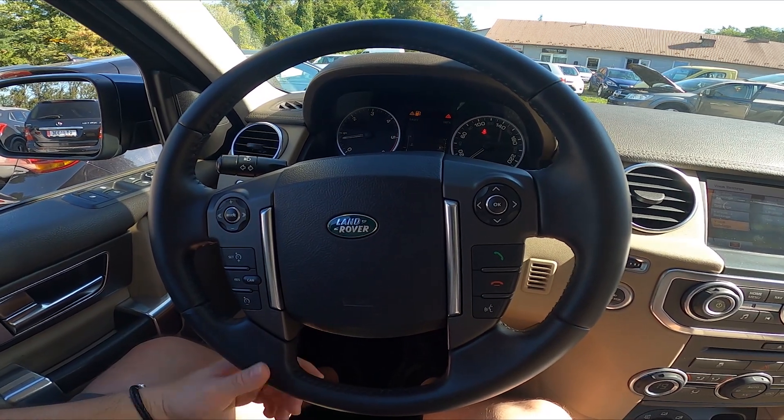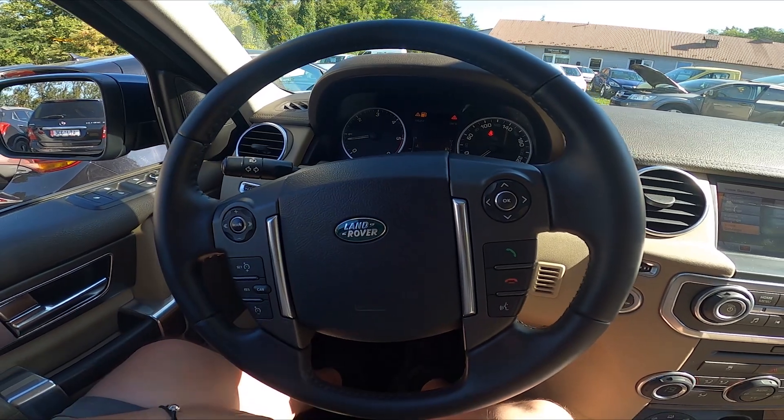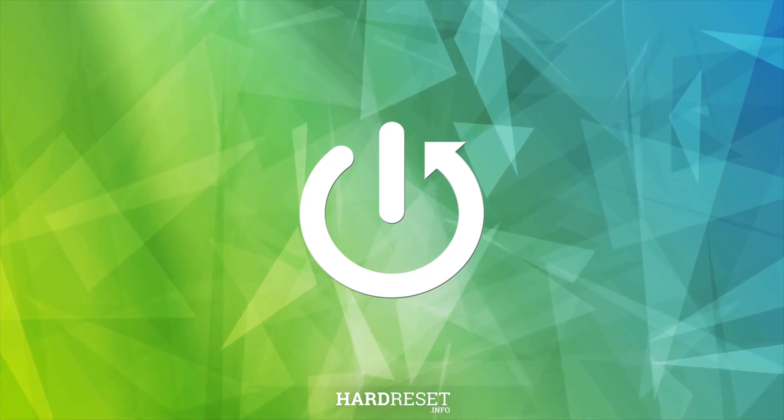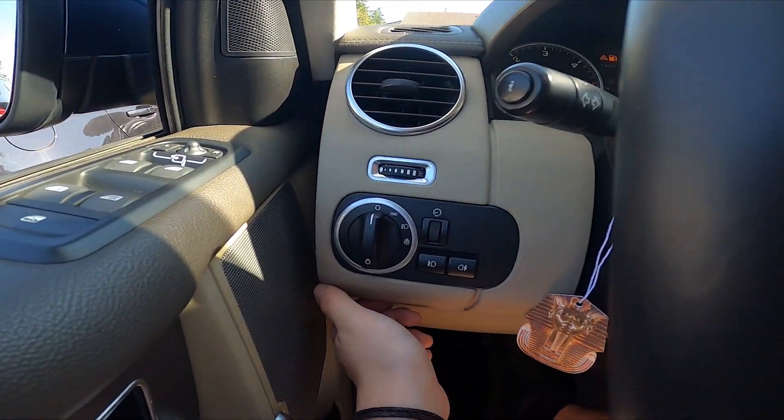Hello, today I'm in a Land Rover Discovery. In this video, I'll show you how to enable and disable dipped beam. To begin, take a look at the left side of the steering wheel — right here we have this panel.